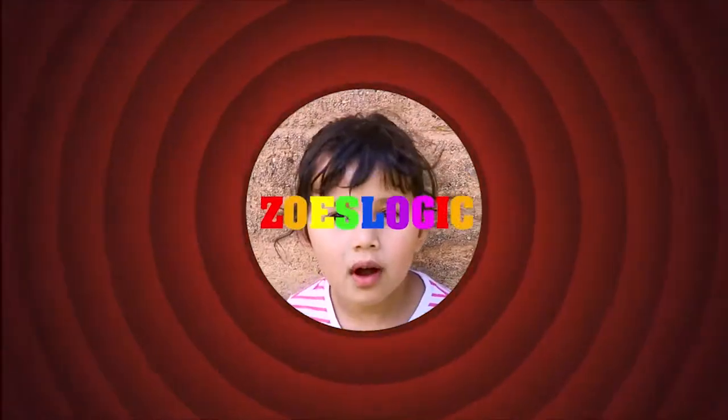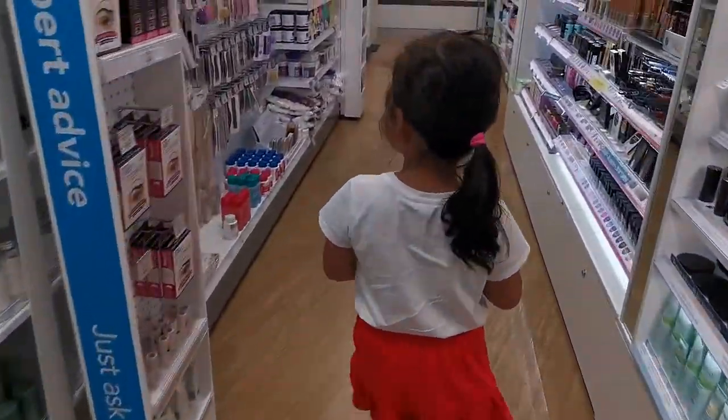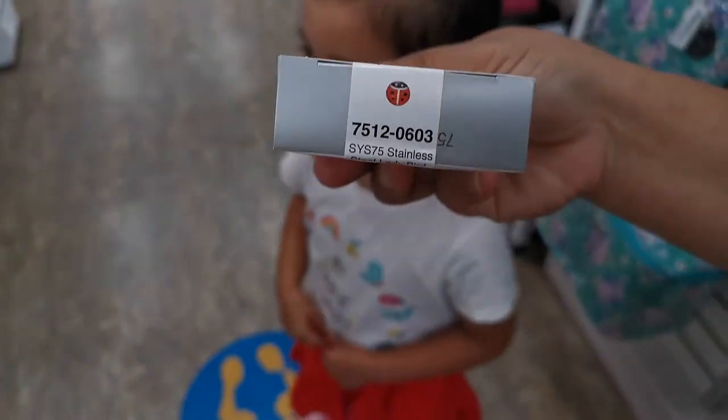We are here. Welcome to Showery Logs. Please subscribe. We got a ladybug? Can we change to the ladybug?